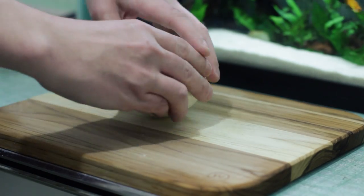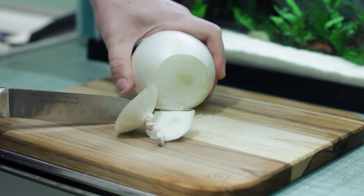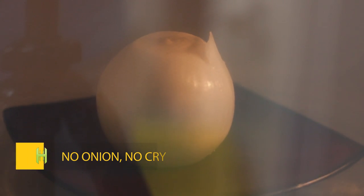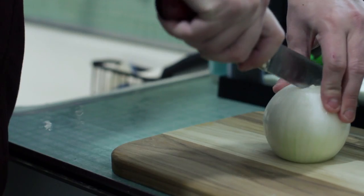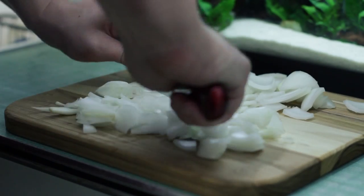You know what sucks? Cutting onions. There's a gas released when you chop these things and it can literally bring tears to your eyes. However, if you chop the ends off the onion first and nuke it for 30 seconds, you can release most of the gas beforehand. This will allow you to easily chop the onion as you please with no more tears.